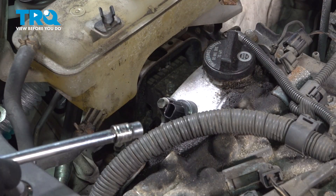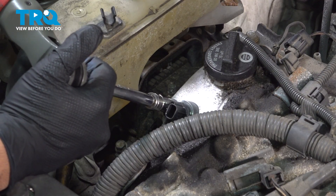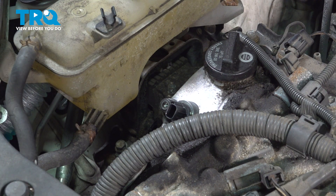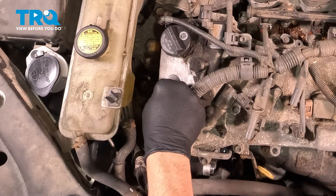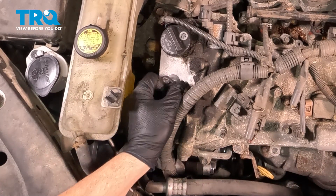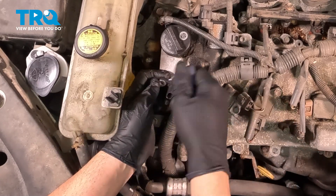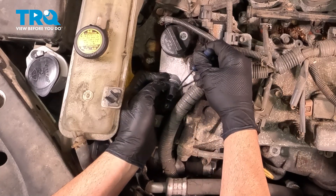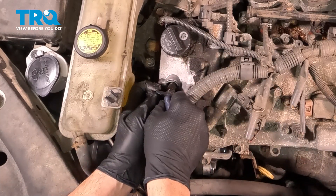Set that aside. Using a 10mm socket with our extension, I'm just going to go ahead and pop that free. Remove that bolt and set that aside. Now this is held in with a rubber O-ring into the valve cover, so what we'll do is gently twist this and wiggle it out — sometimes you need the assistance of a little pocket screwdriver while you're wiggling it out. And there it is.